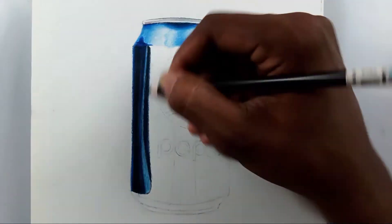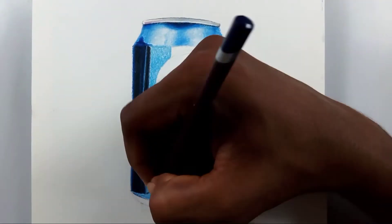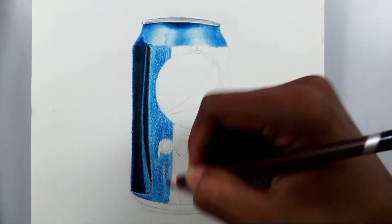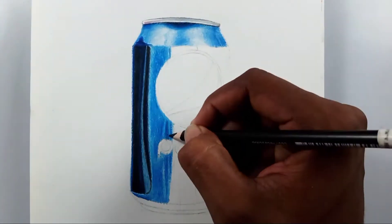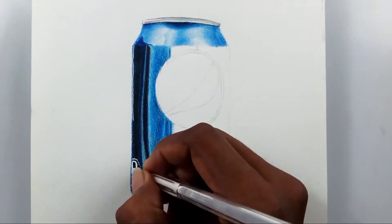I'm also going to make a tutorial on how to draw a Coca-Cola can. I'll be making a tutorial on that, and I hope you like it.